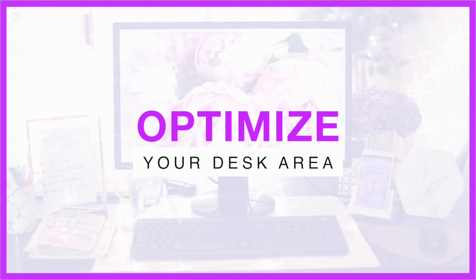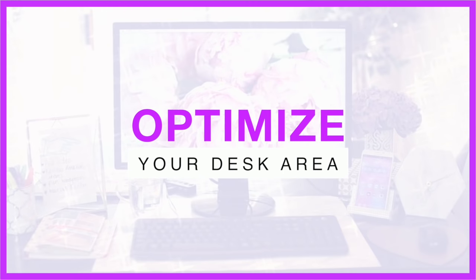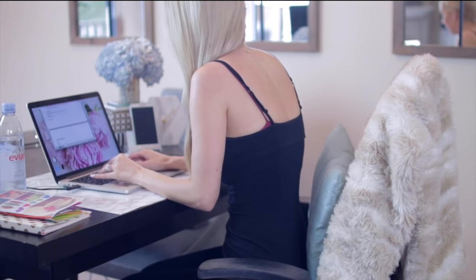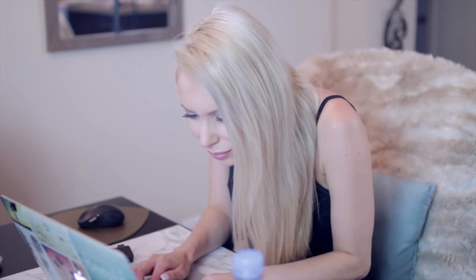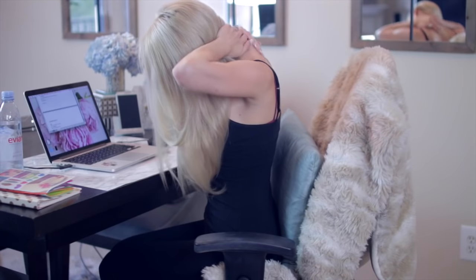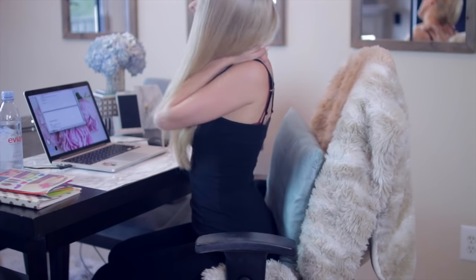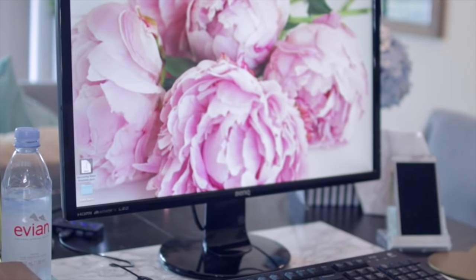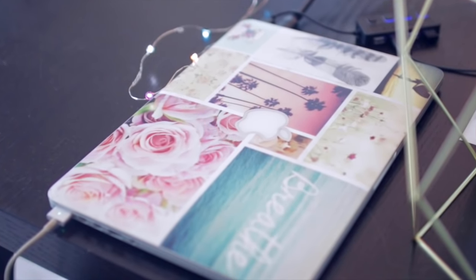We're going to start with some quick tips on how to make your desk area more comfortable and productive. One quick recommendation if you are a laptop user is to look into getting an external monitor. Looking at a small laptop screen for hours on end can lead to hunching, squinting, and neck pain. There are so many different sizes and price options, but they easily hook up to your laptop and make sitting at your desk a lot more comfortable.